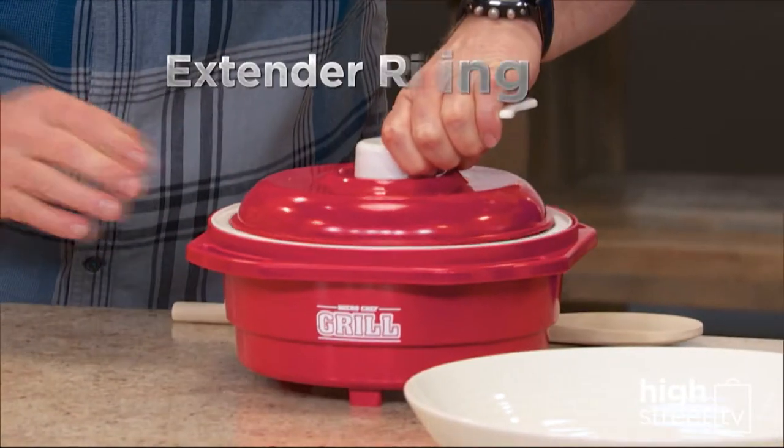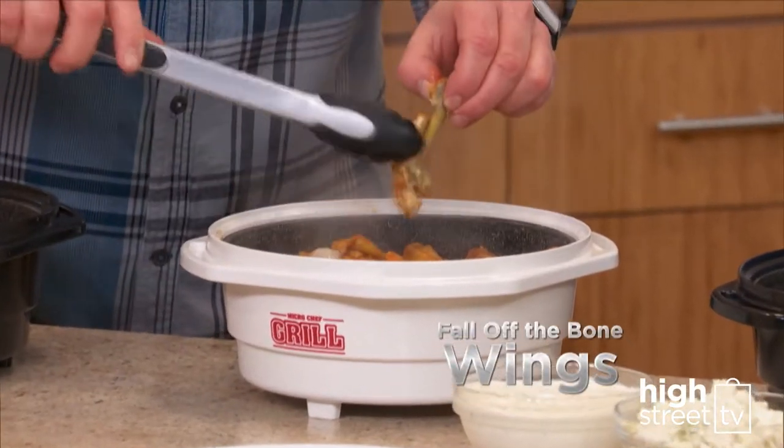And convert your grill into a Dutch oven with the extender ring. Great for fall off the bone wings.